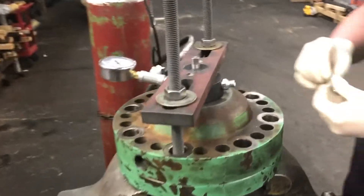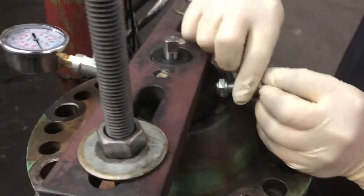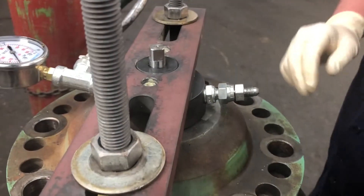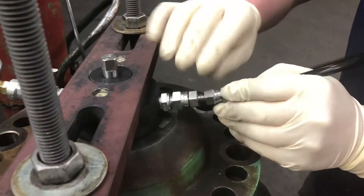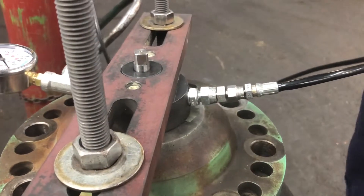Now depending on what you have for a nitrogen bottle, you may need to adapt this little fitting. For us, we use a JIC, so I'm putting an adapter on here to get to number four JIC. Now to fill this, we connect the bottle.